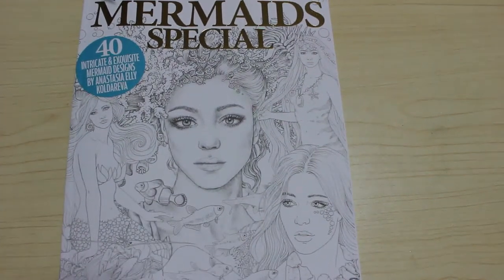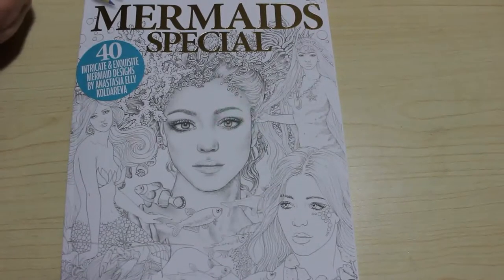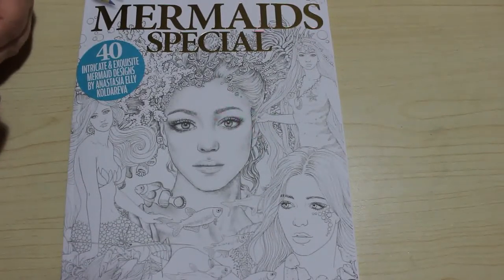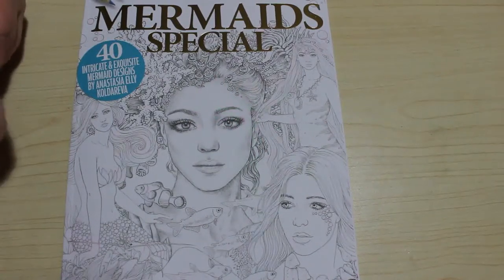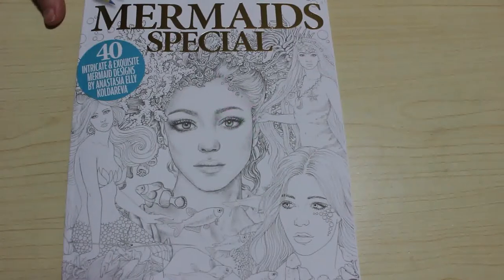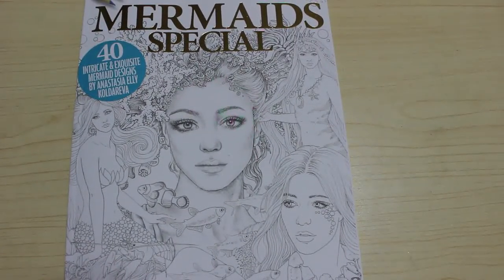Hi everyone, it's Andrea and welcome back to the channel. We're going to do a flip through the new Color in Heaven Mermaid Special, which is out on Wednesday — actually tomorrow, although it'll probably be today when you see this because it'll be going up very late. I got it today on Tuesday, so this is 40 intricate and exquisite mermaid designs by Anastasia L. Calderiva.